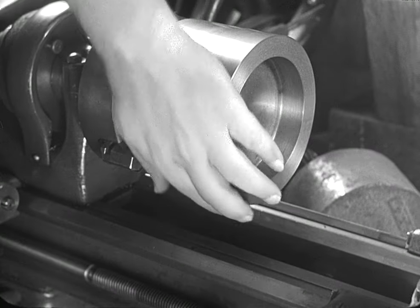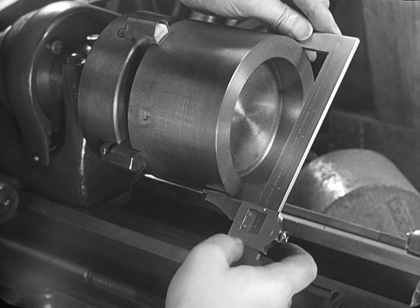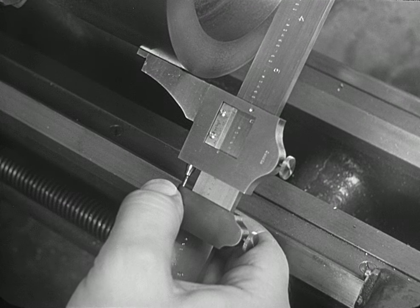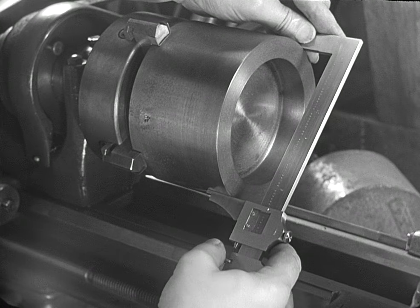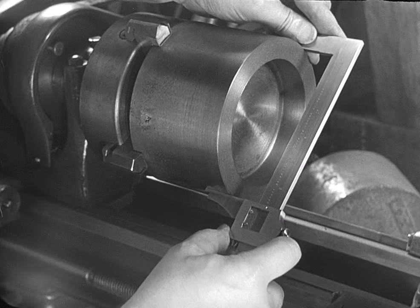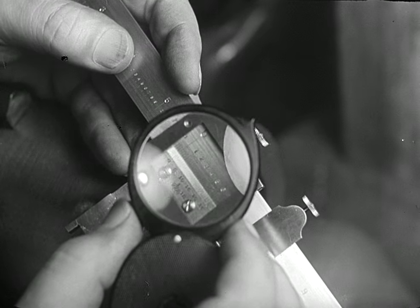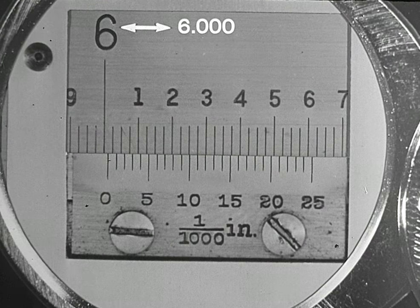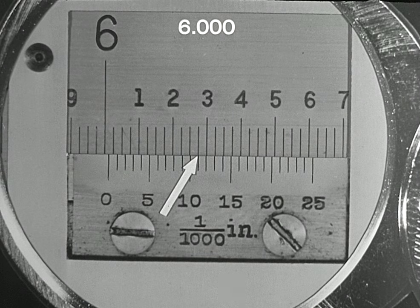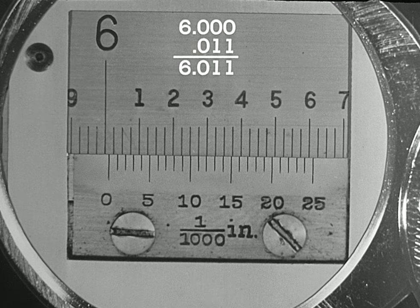Here is a vernier caliper being used to measure the diameter of a cylinder being turned in a lathe. The fixed jaw is held firmly against the work and the movable jaw is brought into approximate contact. The final adjustment is made by the adjusting screw on the clamp, which brings the movable jaw into intimate contact. When the feel of the jaw as it is moved on the work is just right, the locking screw on the movable jaw is tightened — then the feel is checked again. The reading is taken from the scale marked 'outside.' A magnifying glass facilitates reading the scales. As can be seen, the reading is a little over six inches; the vernier shows that one line beyond the number-10 index coincides with a graduation on the main scale, indicating 11 thousandths — hence the complete reading is 6.011, six inches and 11 thousandths.